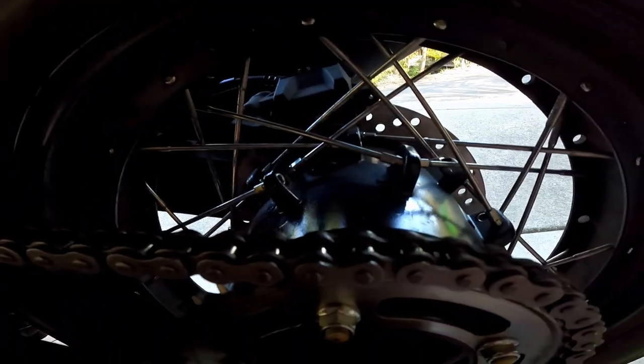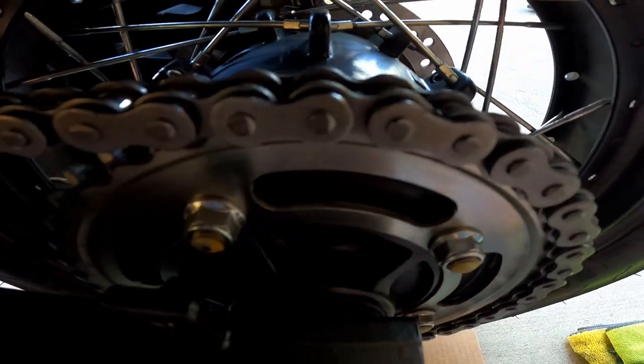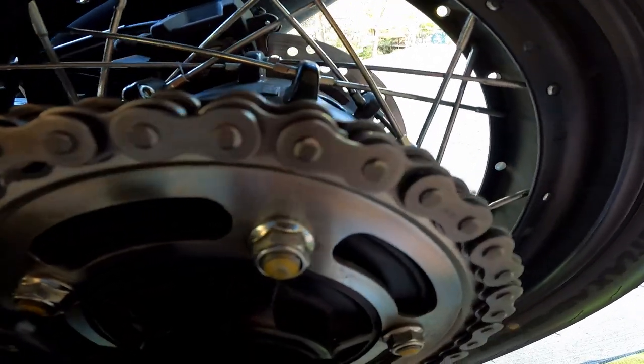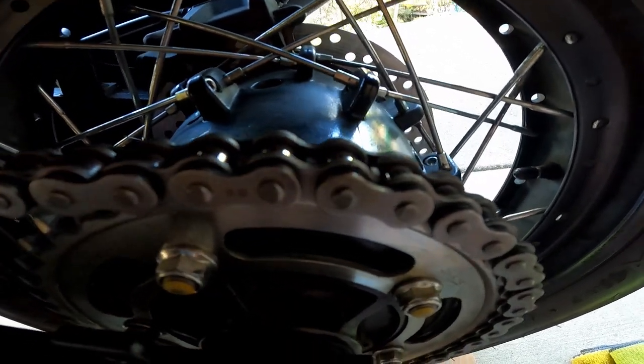Let's get a good spot here — you can see the chain isn't too bad, but you might be able to pick up some of those dark spots there. That's all dirt and grime, and I want to clean that off.